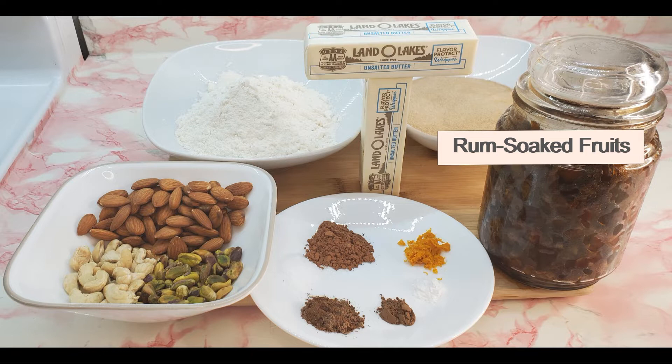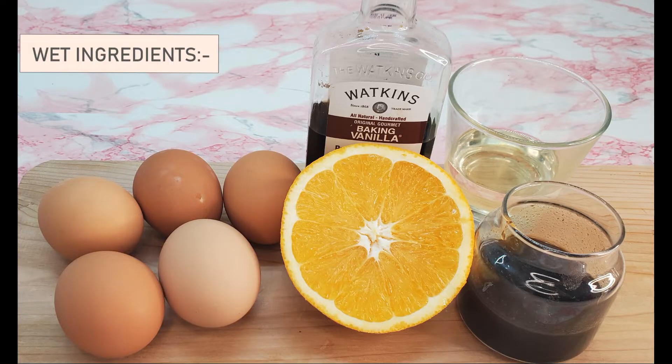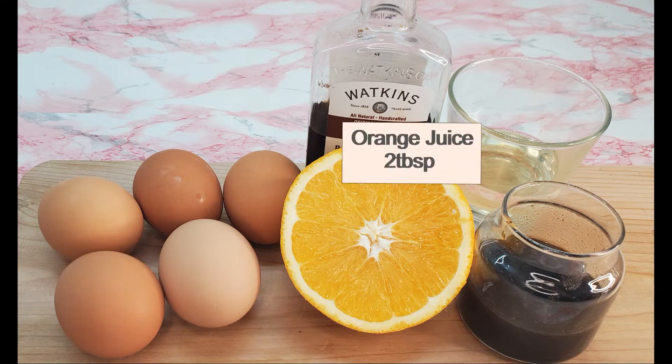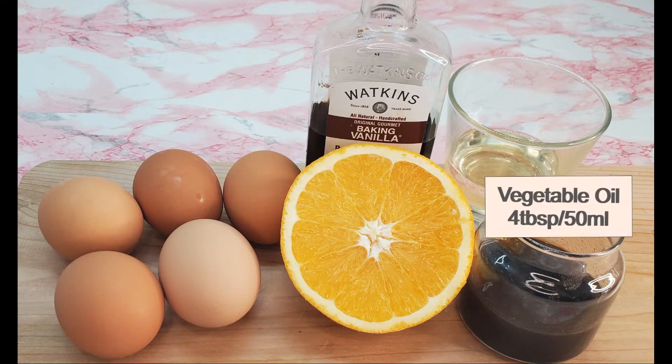Watch Christmas fruit cake part 1 to pick up tips and tricks for soaking dry fruits. Please find the link in the description box. For the list of ingredients, please check the description box.